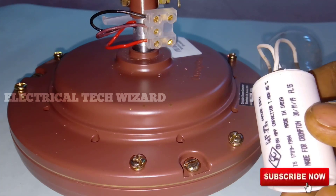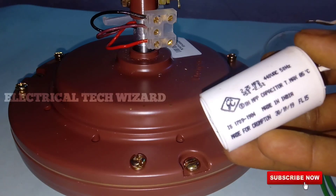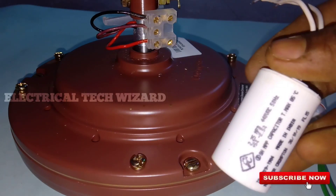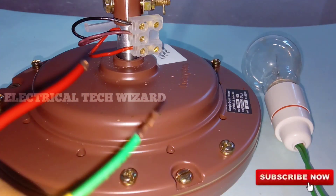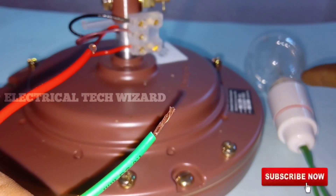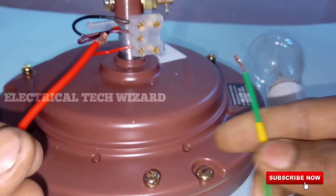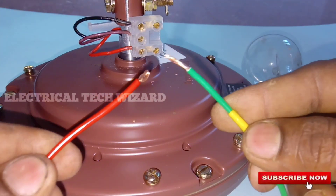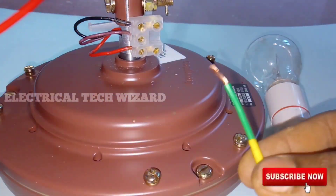The ceiling fan will connect to many similar components. A couple of them are connected to the instance of the ceiling fan. The capacitor will be connected to the cylinder and capacitor. Now we are going to touch the lamp with brightness and the face neutral.